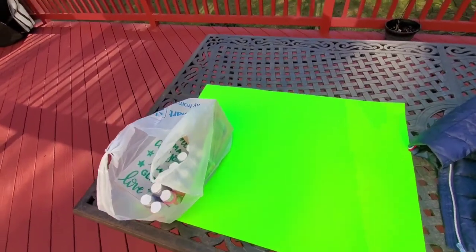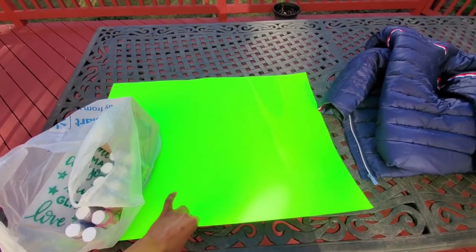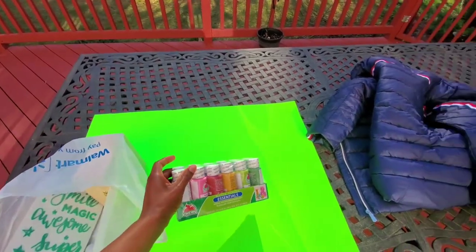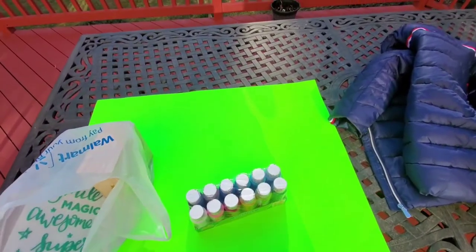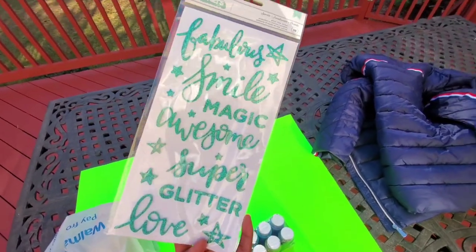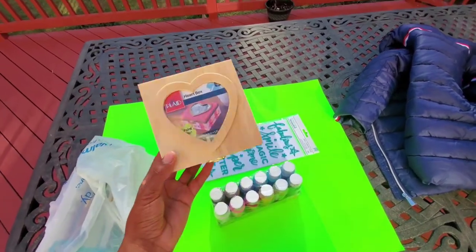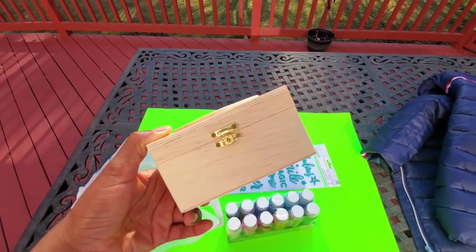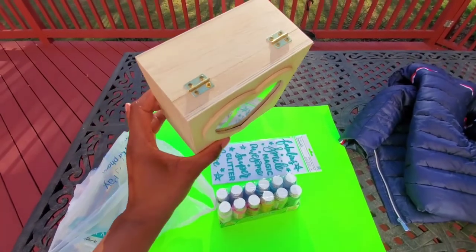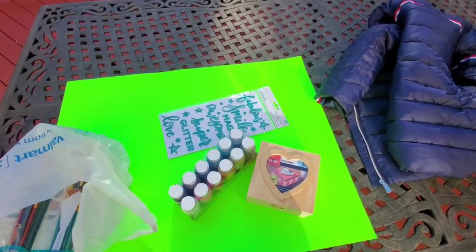All right guys, so I'm back from Walmart. Let's see what we got today. First off we got the postal board — I think that's what it's called. We got some paint; I'm not sure what color I'm going to use yet. We got some stickers to decorate whatever I'm doing. I also bought this box — I thought it was cute, it's a jewelry box. So this is our project — this is what we're going to paint and decorate. I'm so excited!